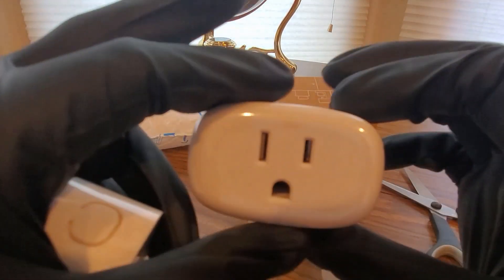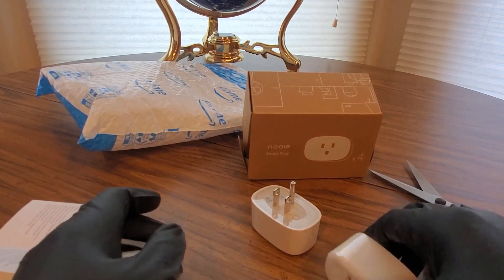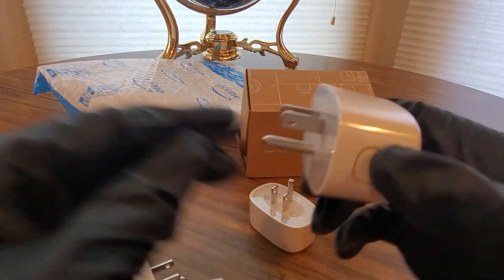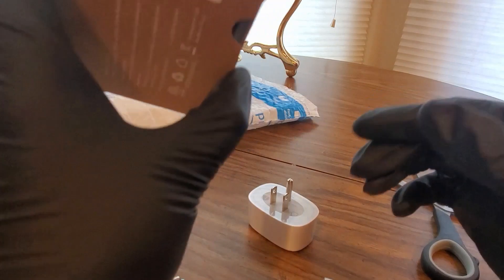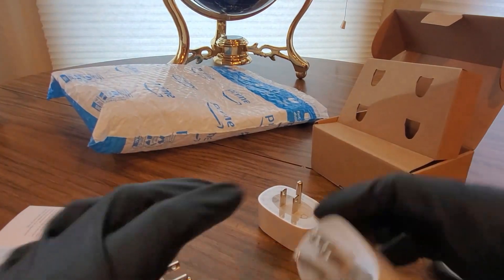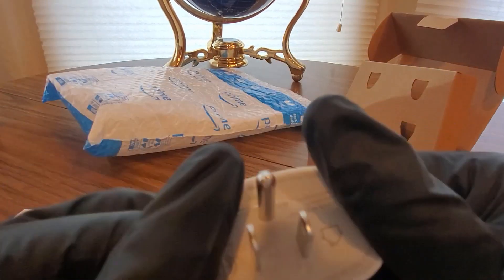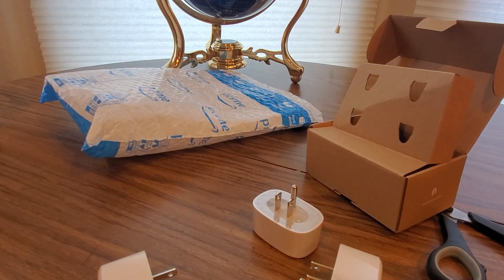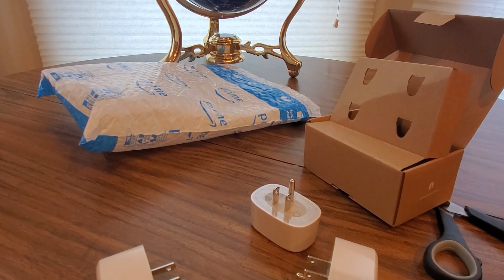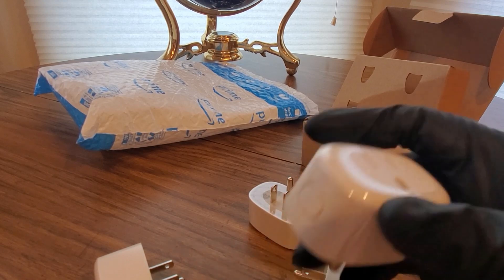This is pretty cool. These are the universal fit — yeah, they fit. There's an on and off button right here. The Nooie plug only supports 2.4 gigahertz Wi-Fi network. There's an app to it, and it works with Alexa, Google, and all that good stuff. These are really easy to set up.